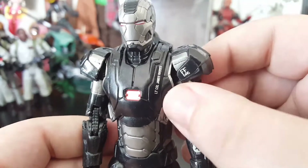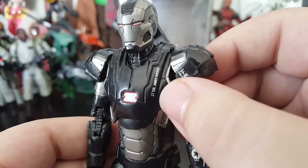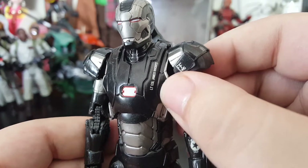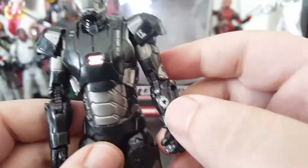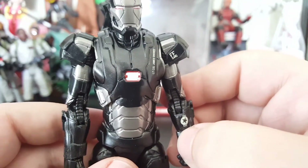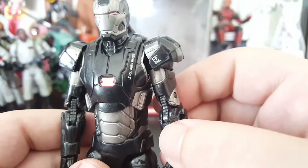I really like the decals that they put on here, and these aren't stickers. It's got the Lieutenant Colonel James Rhodes — all that stuff, the little star right there. It just screams sort of military.